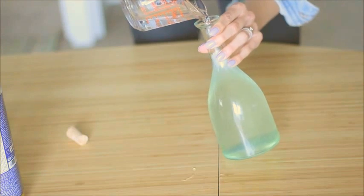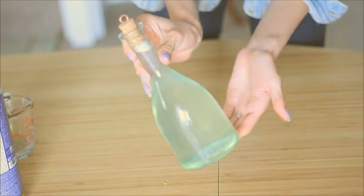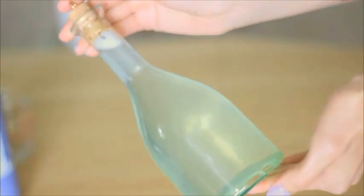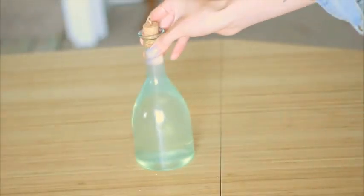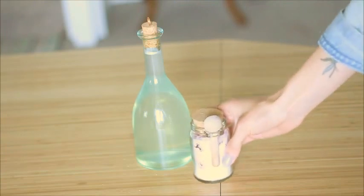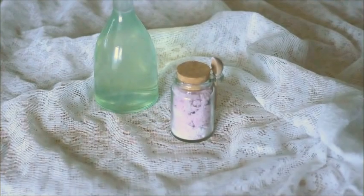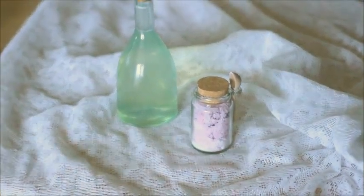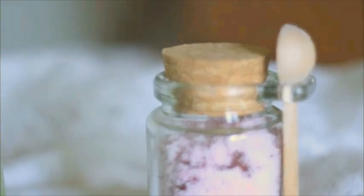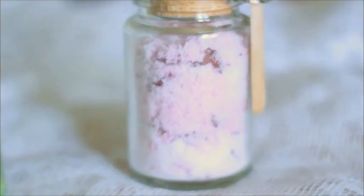Then I filled the rest of the jar with water, and seriously, that is it. It was super easy to make, inexpensive, and a really cute gift. Now you have this beautiful homemade gift for your mom or a friend or even yourself. I think I'm going to make this again for myself — I really enjoyed this and it's super easy.